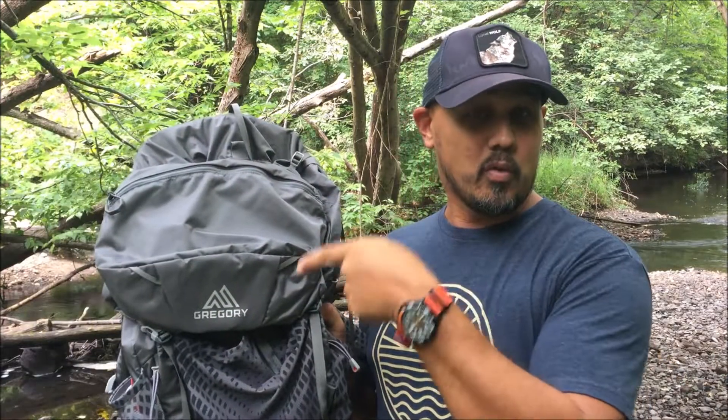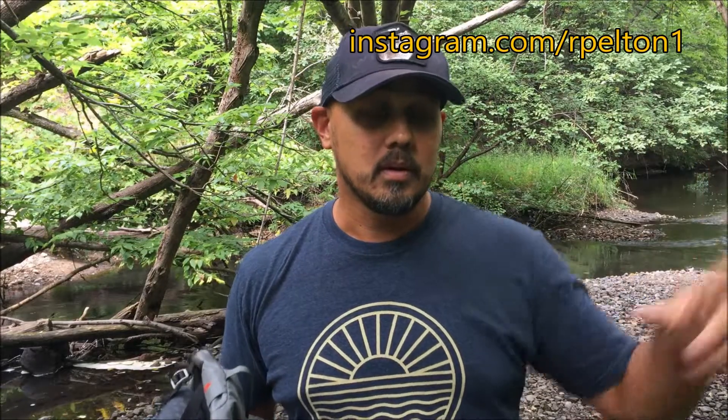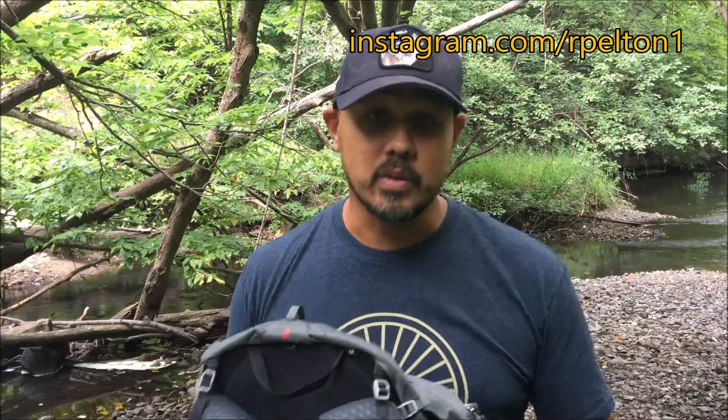I appreciate you watching. If you have any questions or comments about this bag that you may already know, leave those down in the comments below. If you like what you see and want more gadget reviews, I'll put a couple of videos right over here you can check out. If you want to be sure not to miss any of my reviews or trip videos, be sure to subscribe. I also have an Instagram account you can follow. We'll see you on the next one.